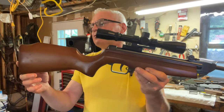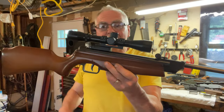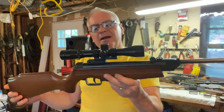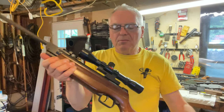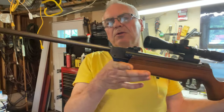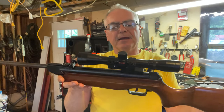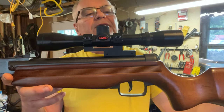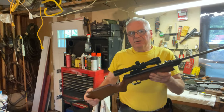I talked about this one in another video real quick the other day — this is my Daisy Model 120. This was an el-Gamo product from back in the early 80s. I'm not sure what the Gamo model may have been, but it's a pretty cool little gun. It's a .177 caliber springer and I have a Gamo 4x32 scope mounted up on there, so it's pretty fitting.